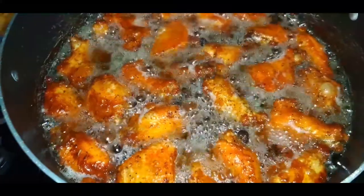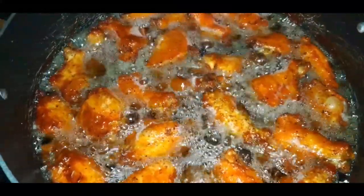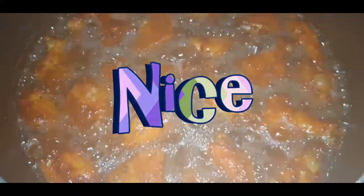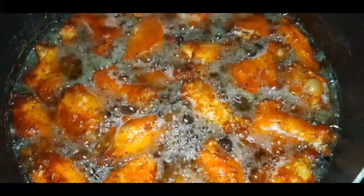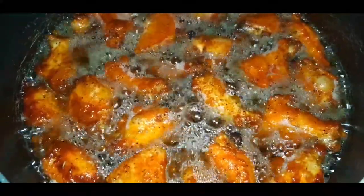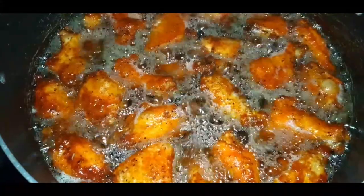Okay, YouTube fam. The wings are frying beautifully - they are getting nice and crispy. I like my wings nice and crispy. We are going to finish frying these up, and then we are going to make us some hot wing sauce. It is almost time to put this plate together.